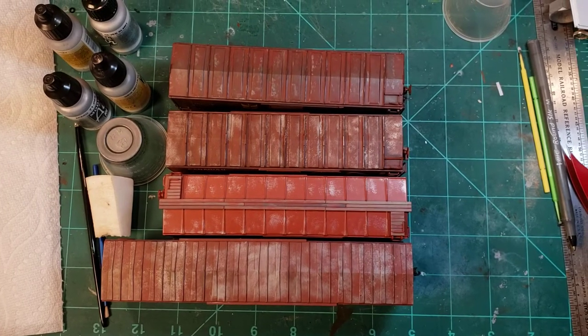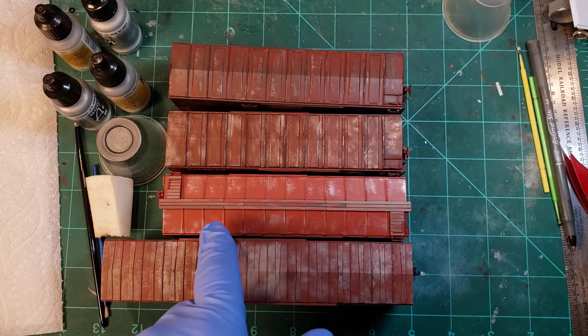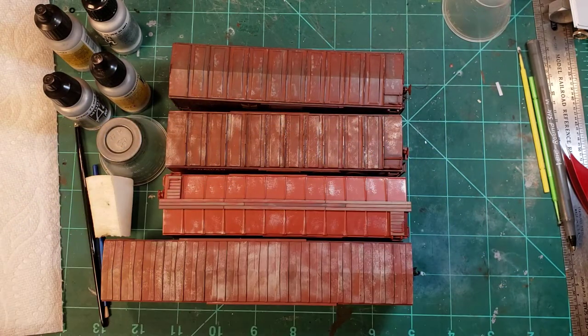People have been asking how I do my weathered paint chip effect on roofs. It's a pretty straightforward and fairly easy process. You can vary it color-wise and in amount - you can have quite a fair bit of chipping versus a lighter amount, or sometimes just a bit on the edges and in the middle. It's a very easy and effective weathering technique, and I'll go through how I do it myself. There are many ways it's done - this is just how I found it works for me.